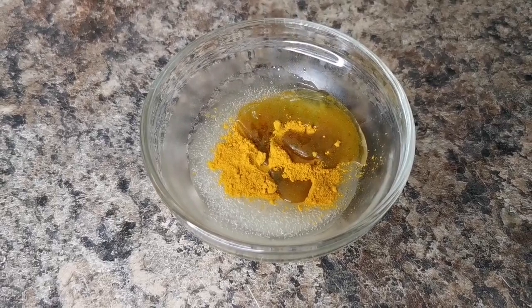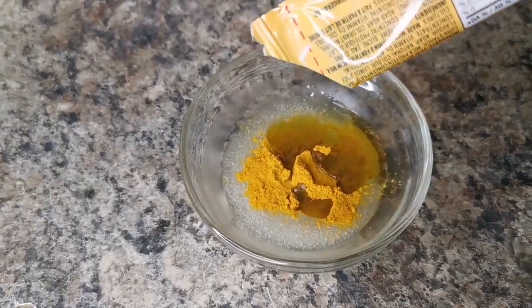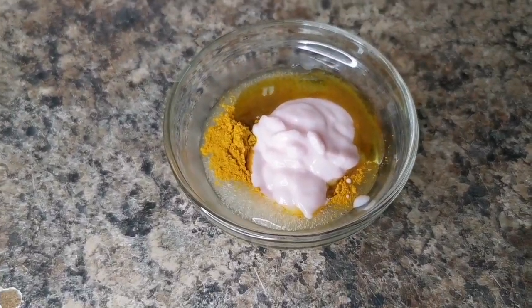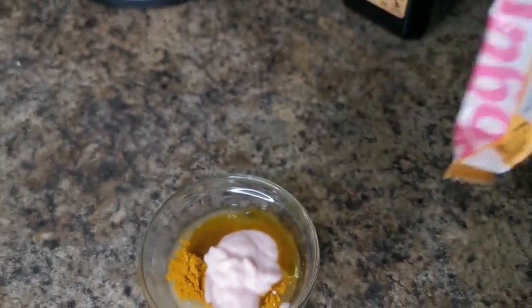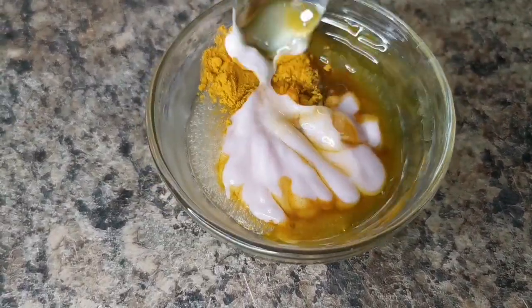You can just use that alone, but I'm also going to add about a tablespoon of yogurt. I just use this one from McDonald's because my daughter won't eat it. You see how easy? Go ahead and mix this.